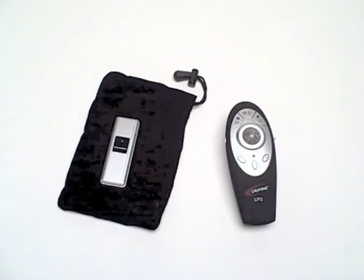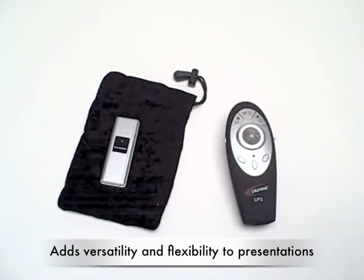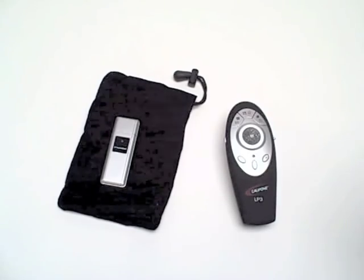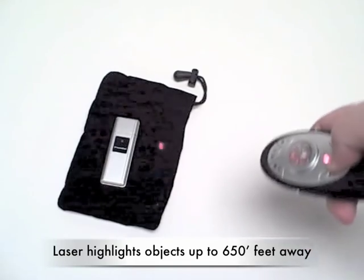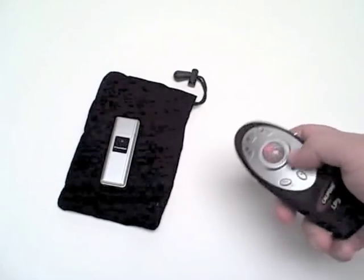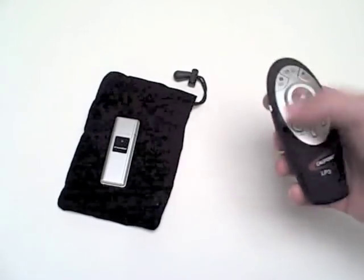The LP3 multi-purpose laser presenter from Califone delivers versatility and flexibility to any type of presentation. The laser pointer itself can highlight objects up to 650 feet away, and it's comfortable and fits in the palm of your hand.